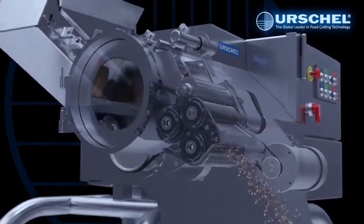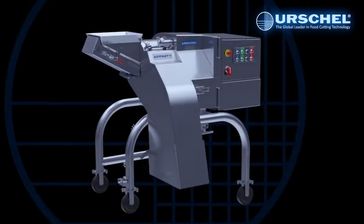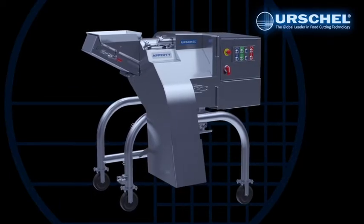The Affinity Dicer — the ultimate heavy-duty, high-capacity, large dicer from Urschel, the global leader in food cutting technology.